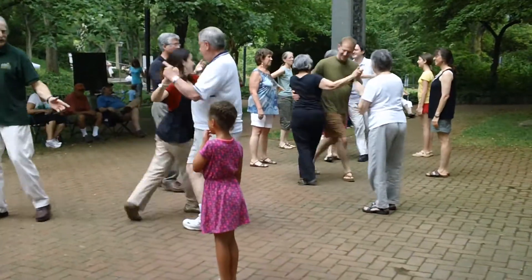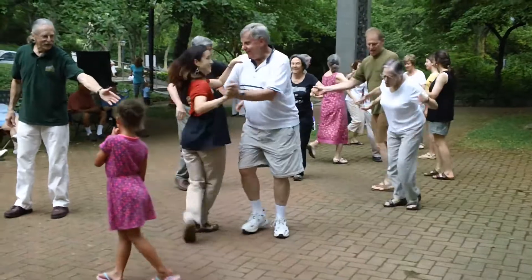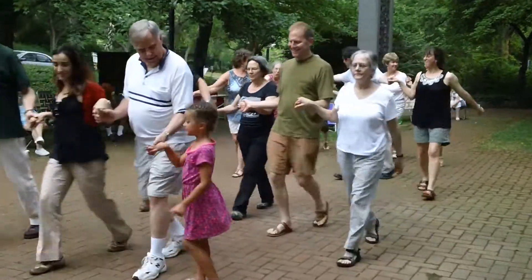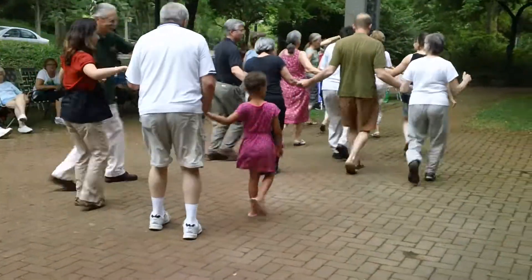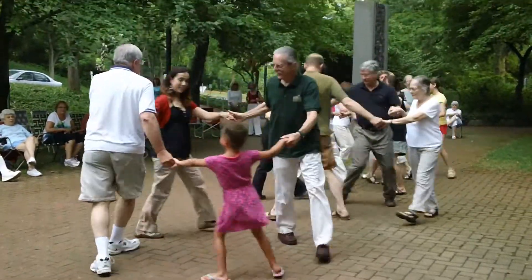We're going to step it up here. Stand along from the back, turn along, come on down. And turn a circle, and circle to the left of the wall all the way.